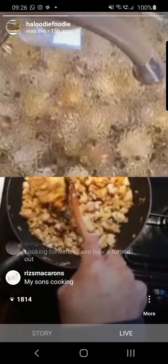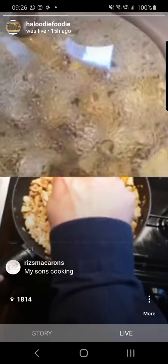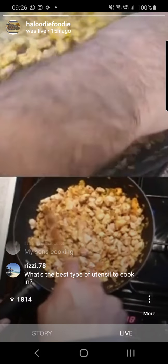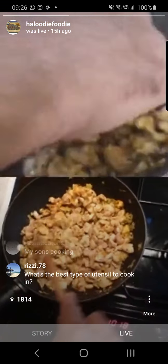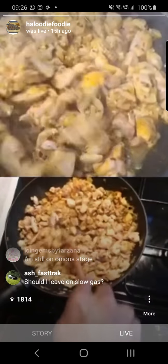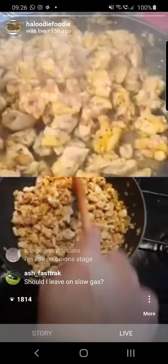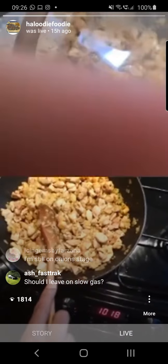Have a look at that — there's a lot of liquid being formed. The chicken obviously has got a very high content of water, so it's going to start releasing it once it starts cooking.